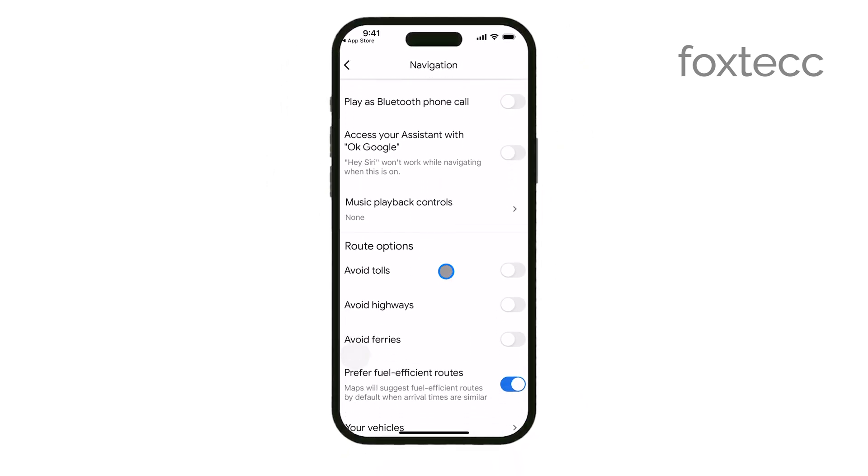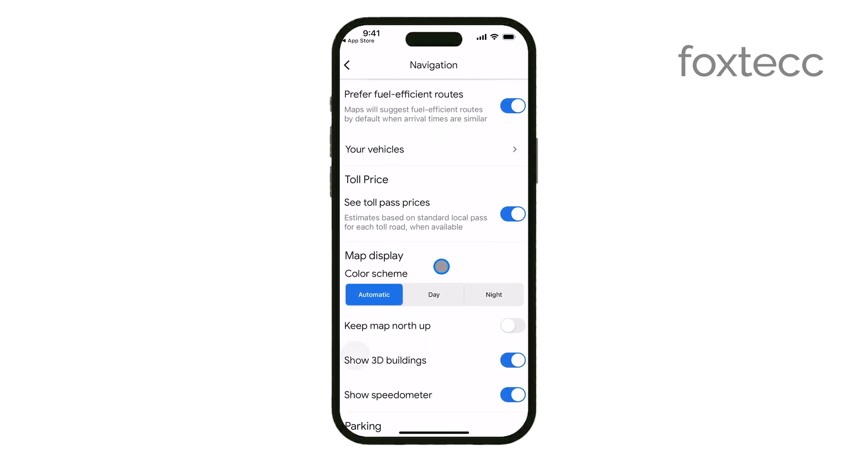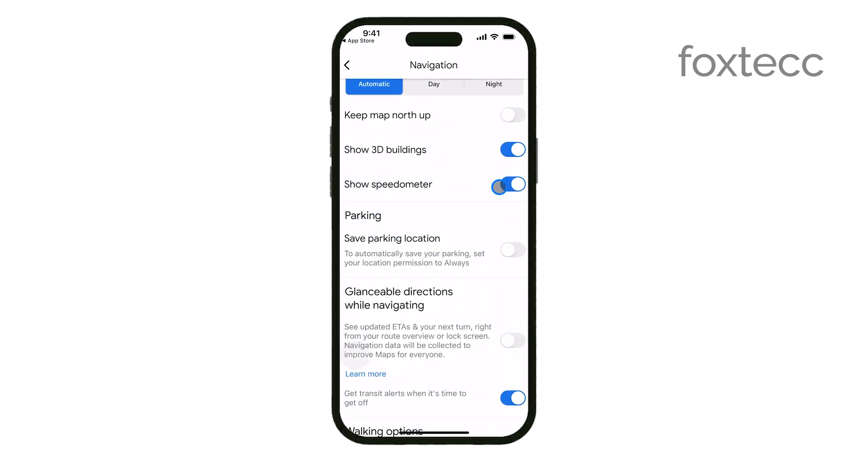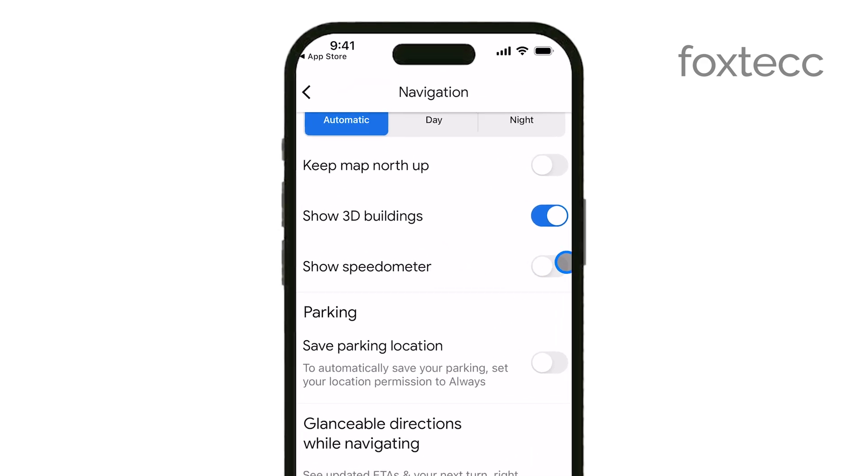In the Navigation settings, look for an option called Show Speedometer. There should be a toggle switch right next to it. Simply tap on the switch to enable the speedometer.